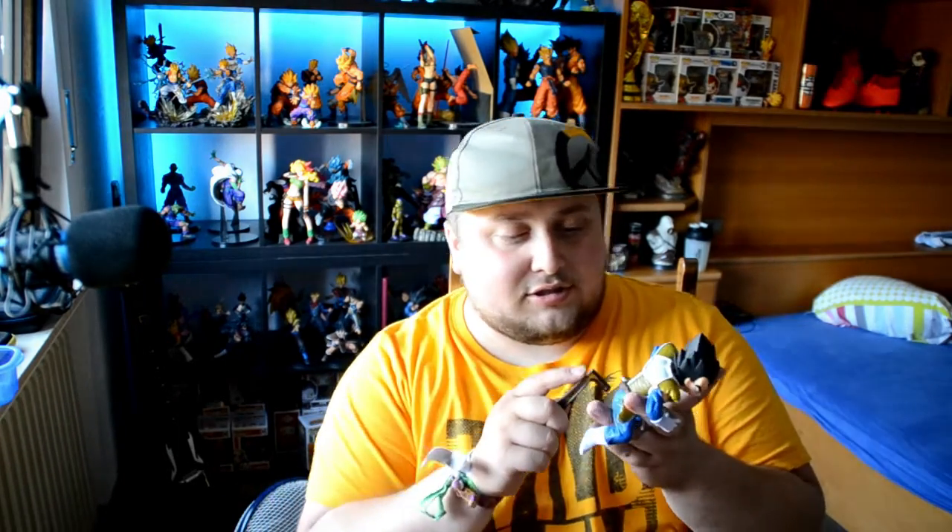Let's put this guy on the base — and there you have it! Here it is, guys: the small BWFC Vegeta. It's very cool; it's going to go right on the shelf next to the other Vegetas. That's it for my unboxing — I hope you liked it! Like always, leave a like, comment, subscribe, all the good stuff. You should know by now. Let's grow this channel, guys. I have a few more unboxings to do, so stay tuned, and see you next time — bye!